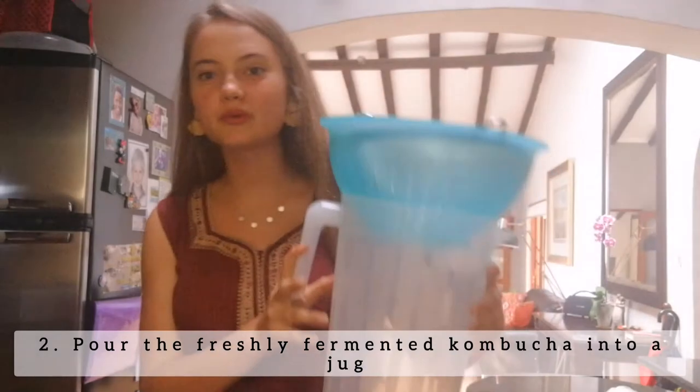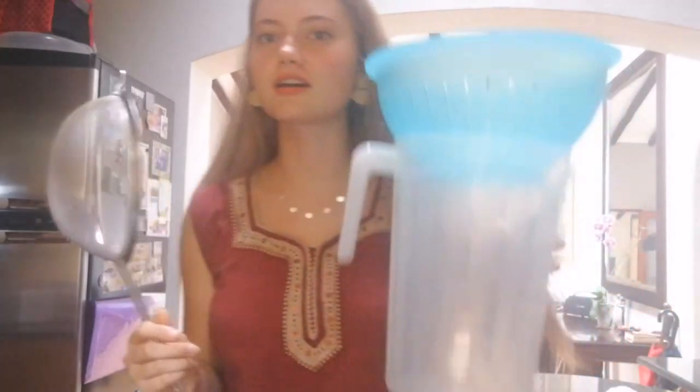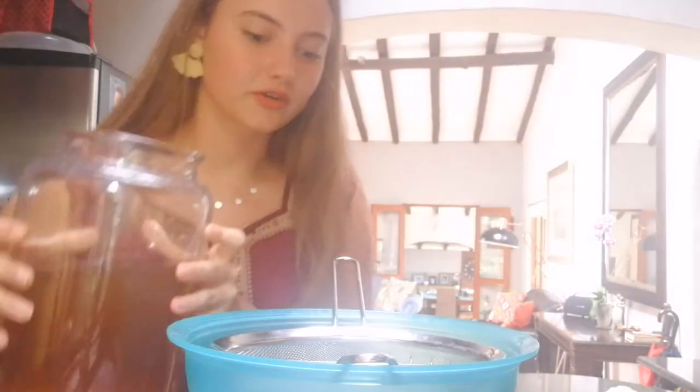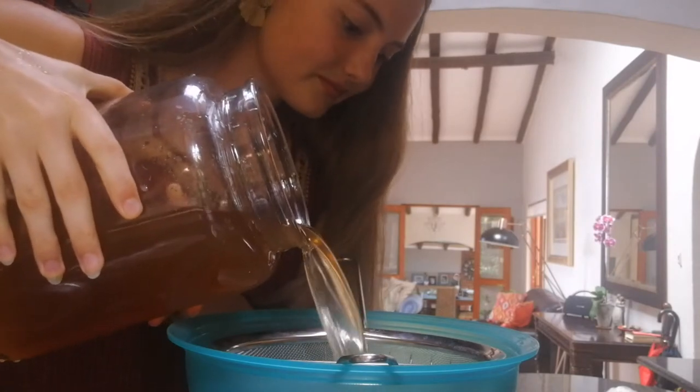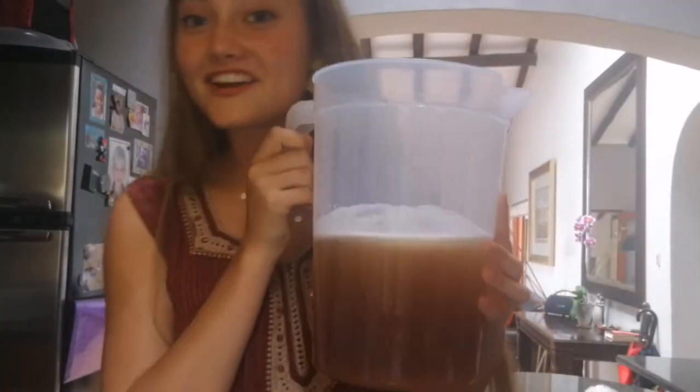Next you're going to form a little contraption like this: it is a sieve with a colander — or a strainer, whatever you like to call it — and then you're just going to put it into a jug. We put that all together and then we take our kombucha, which is the exciting part — this is what we have been waiting for for 10 whole days — and then we're just going to pour.